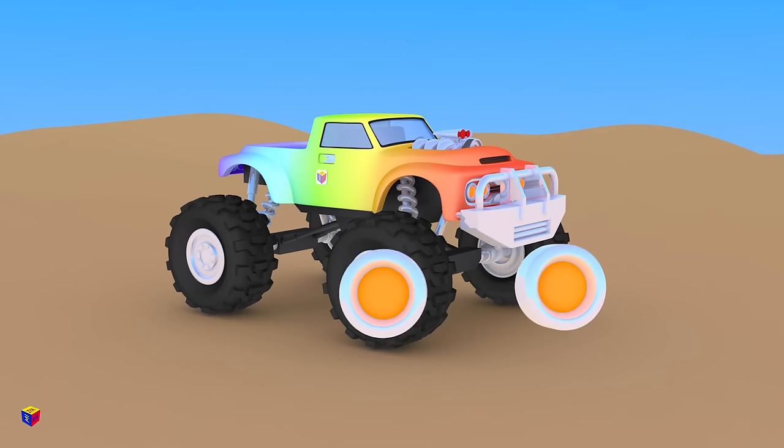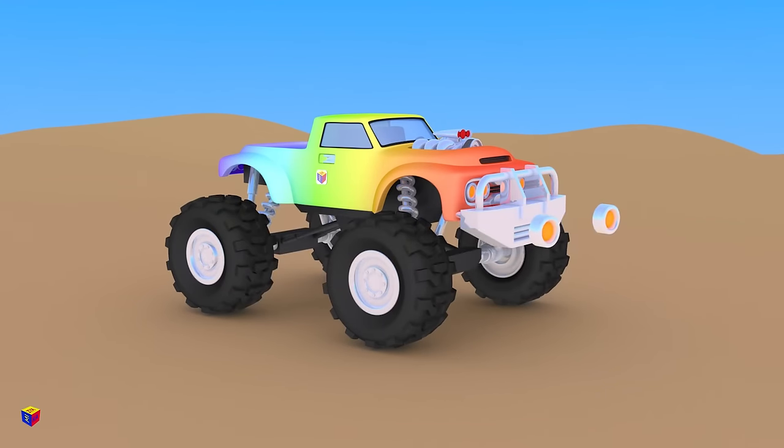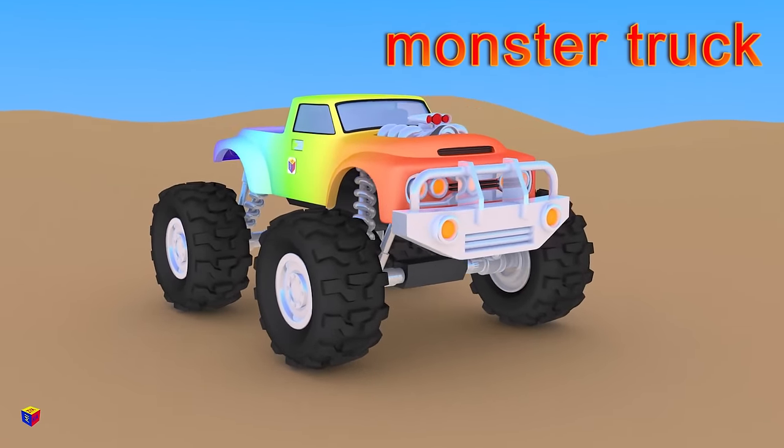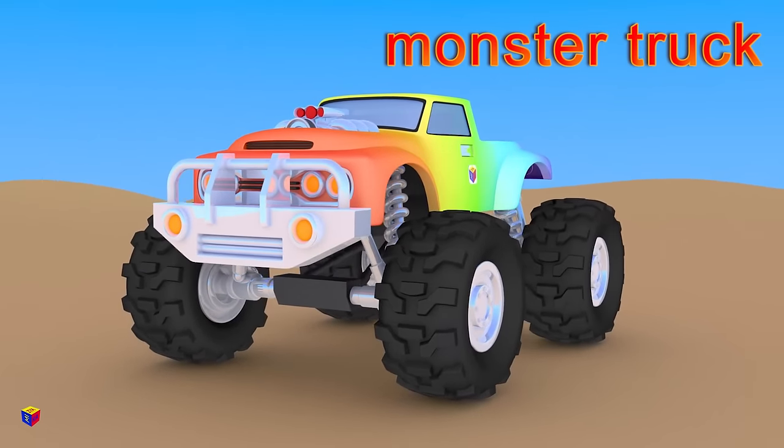And finally the last parts — headlights! Hooray, the monster truck is ready! It will be able to drive off-road and to participate in the car show.